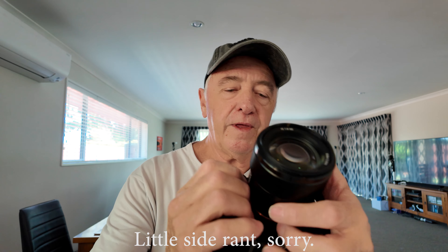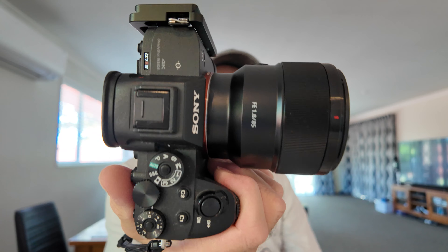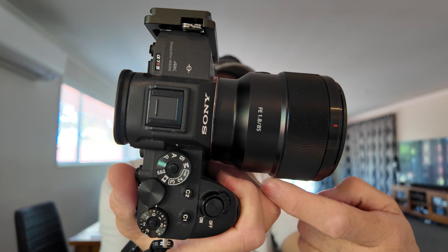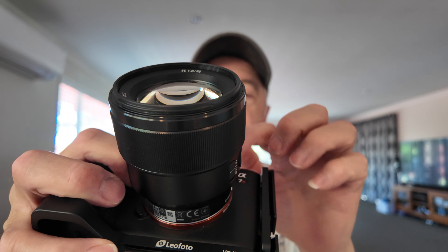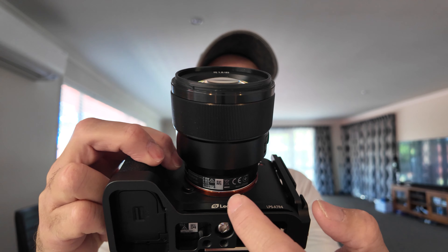One thing I find with all the Sony full-frame bodies is that there's not a lot of room between the grip and the lens — my fingers are almost touching the lens. That's because the lens mount is mounted almost in the middle of the camera body. If they moved it over a little bit, you'd have a little bit more room.